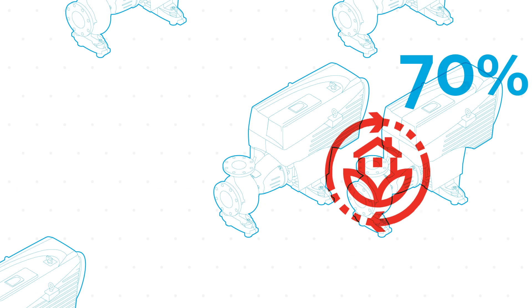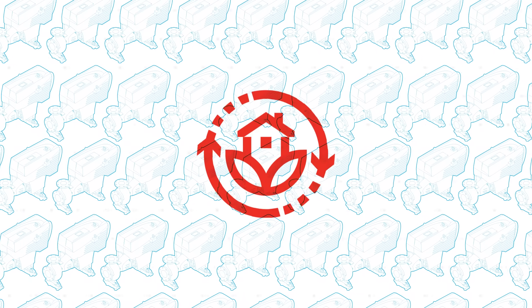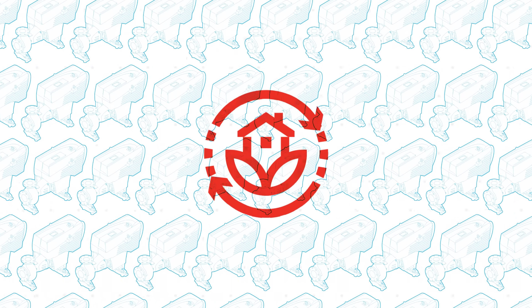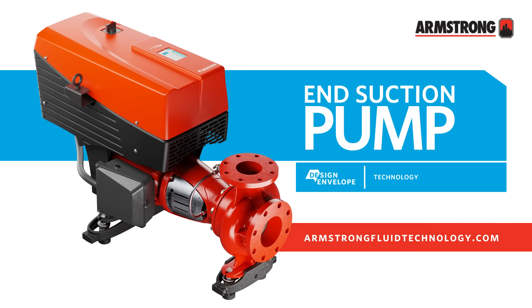The Armstrong Design Envelope End Suction Pump fits seamlessly into your existing pipe layout, offering a sustainable solution that lowers your carbon footprint and your energy consumption costs. To learn more about our End Suction Intelligent and IoT native pumps, please visit our website.